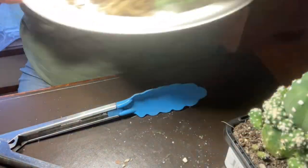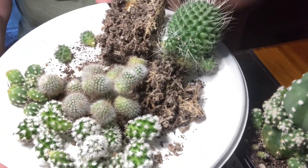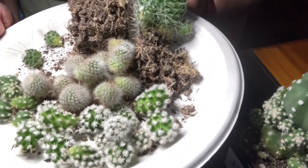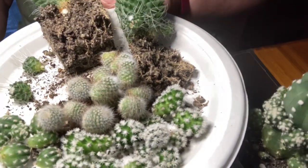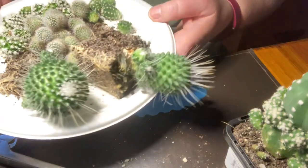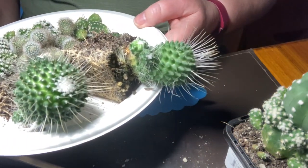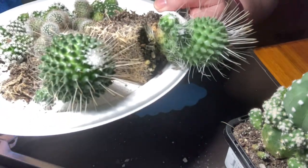I thought you might like to see what I ended up with too. Here are all the babies that I removed, apart from the ones I left in the pot with the mums. I'll be making labels for these and putting them onto some dry soil or sand and seeing how they go. The big Mammillaria ones with the big long spines will be going into their own clay pots and hopefully create more babies.